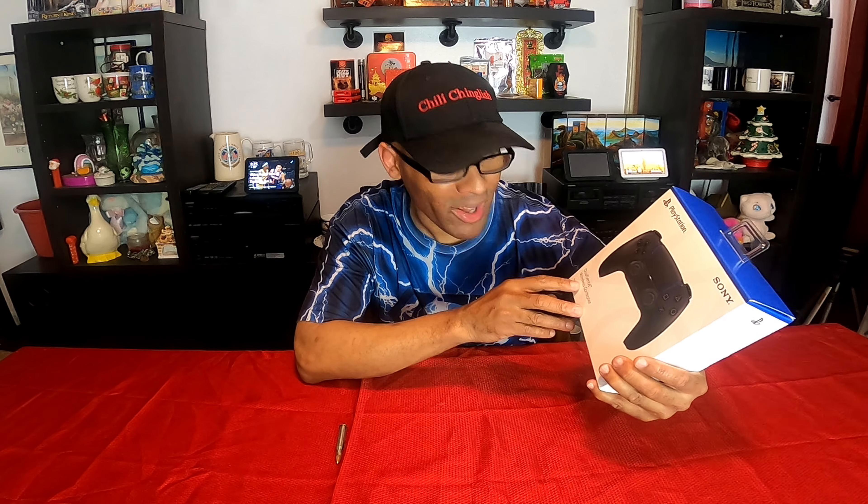Thank you for joining me today and also taking the time out of your busy day to watch my videos. I greatly appreciate you. Today we have the Midnight Black DualSense wireless controller for the PS5.